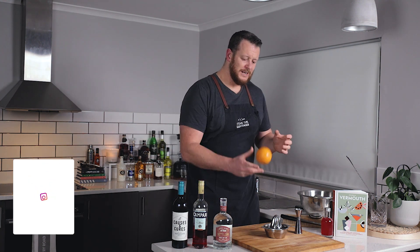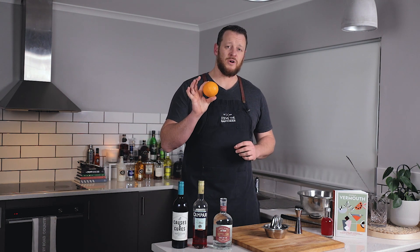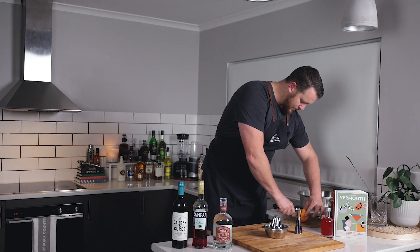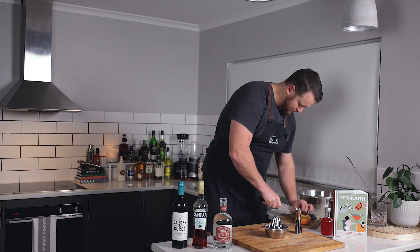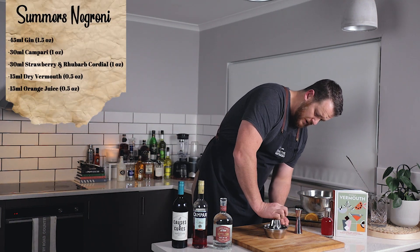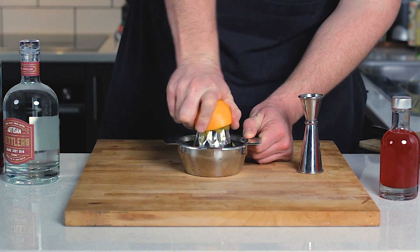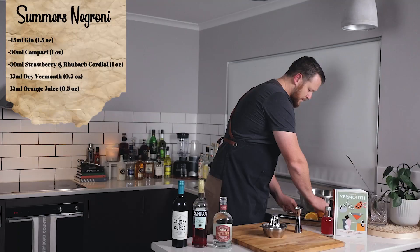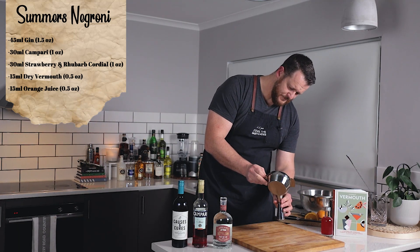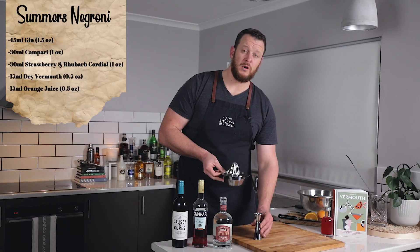It's got a little touch of orange juice in there, so I'm going to slice this up and make sure I keep a slice aside for the garnish. The recipe only calls for 15ml of orange juice, so just squeeze half an orange and measure that out — 15ml, half an ounce.